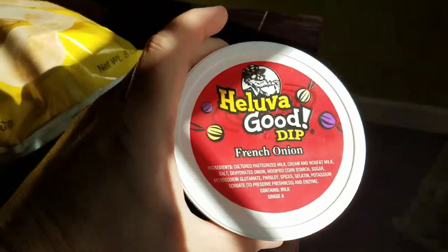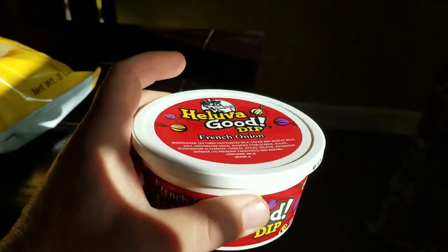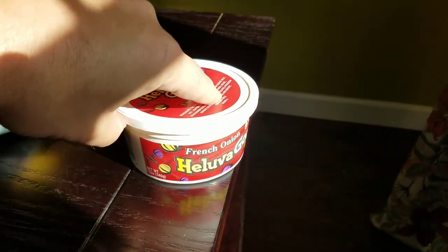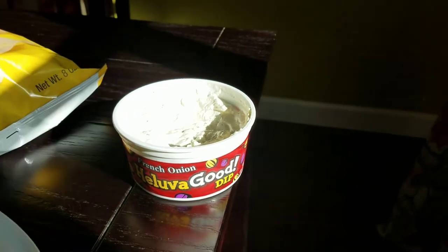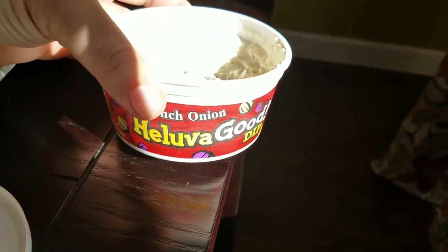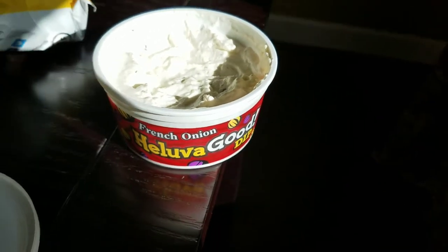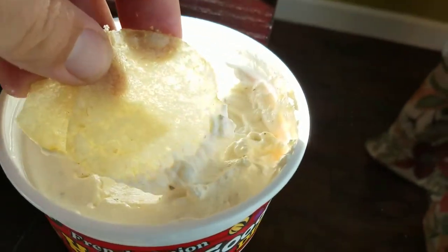Oh yes, this is some legitimate Snack Crack right here — one hell of a good dip. I remember when this stuff came out years ago. When I first saw it, it was kind of one of the first mass-produced products that basically has a curse word in it, and it always caught my eye. You know what, it is good stuff.